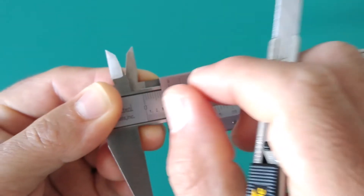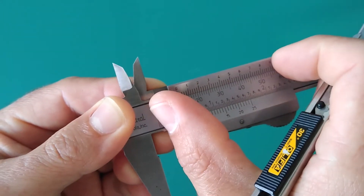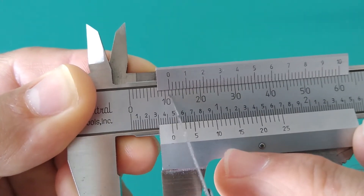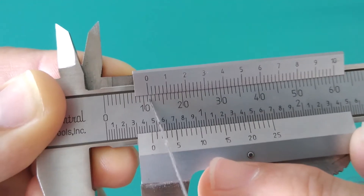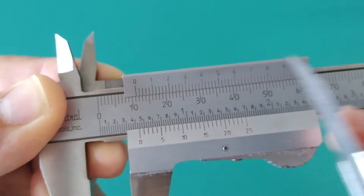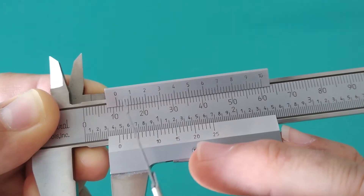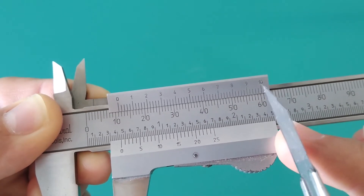The point of the vernier scale is to take the smallest division on the main scale and blow it up, zoom it out to a larger size. The vernier scale is the equivalent of zooming way into that millimeter — and this is what you would see. In this case, the vernier scale takes that one millimeter and further divides it into 10 equal parts.